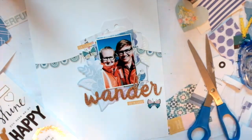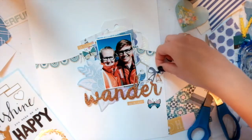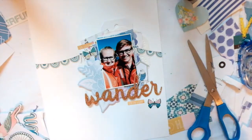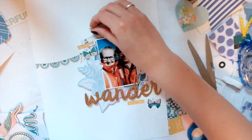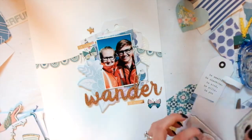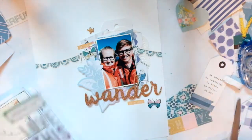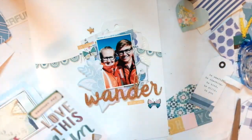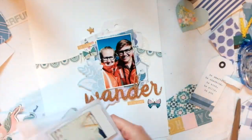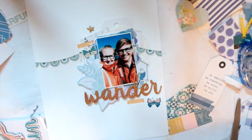I'm going to take these little phrase stickers from the Maggie Holmes Bloom collection — you can see in the bottom left hand corner that sticker sheet with lots of black and gold items. Those puffy sticker butterflies are from the Maggie Holmes Chasing Dreams collection. I just used two of those. I wanted to use a third because I like things in threes, but it wasn't bothering my eyes too much and there was just no spot for a third one, so that's okay.